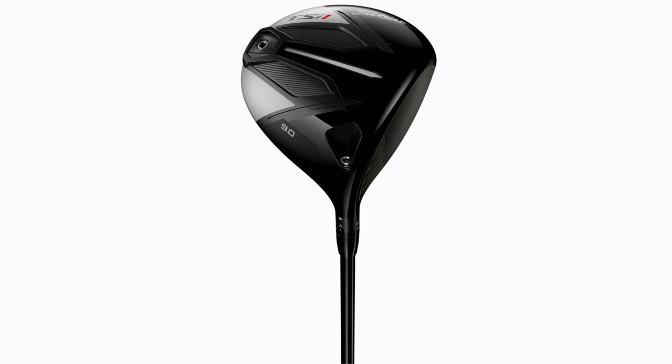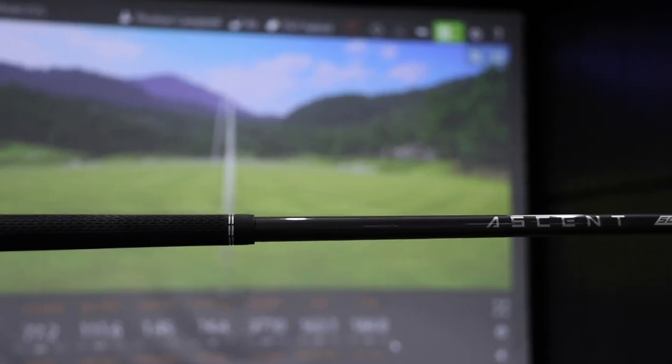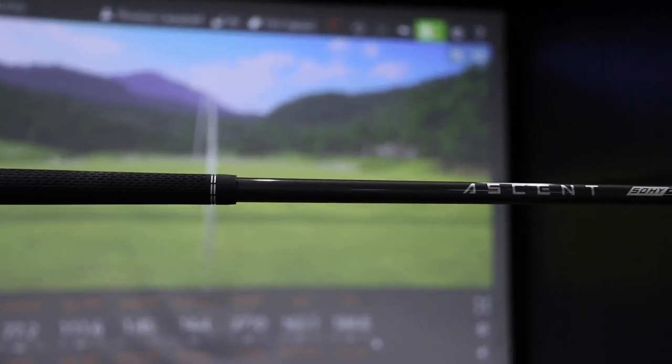I'm going to be testing with the Titleist TSI One 10-degree driver — there's also a 9-degree and 12-degree available. I'll be swinging under 90 miles an hour with the Aldila Ascent 40-gram regular golf shaft. Let's hit some shots.